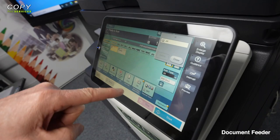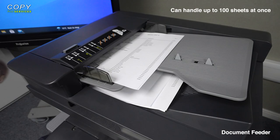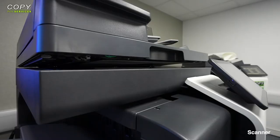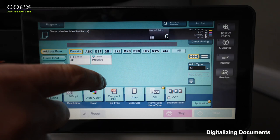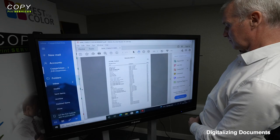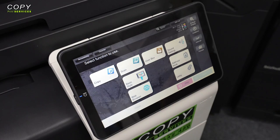Moving on to the printer's document feeder, this is used to both scan and copy your paper files. It can automatically do this for both sides of the document, handle up to 100 sheets at once, and capture up to 200 images per minute. Lifting up the document feeder reveals the printer's main scanner, where you can capture 3D objects, high resolution images and bound documents. Wherever you've scanned, the i-series printer will make and store a digital copy in a file format of your choosing, with pre-programmed shortcuts to send documents to a shared folder, email attachment or cloud-based service.